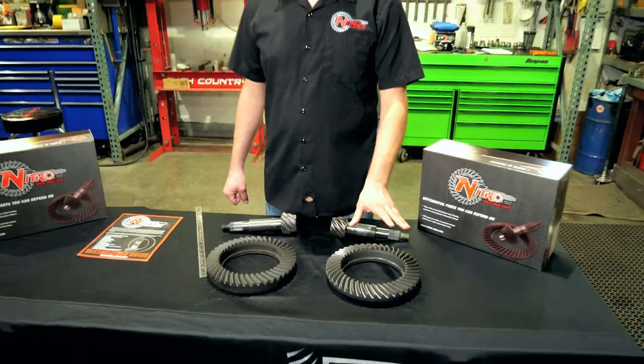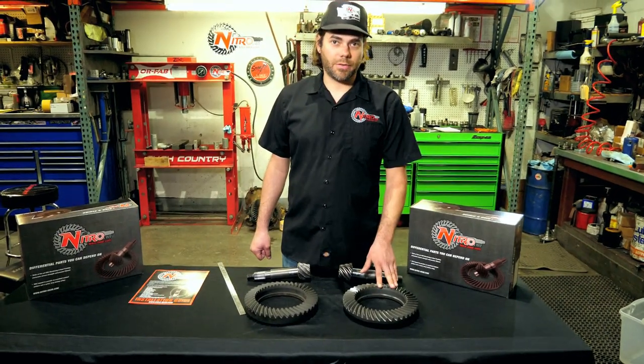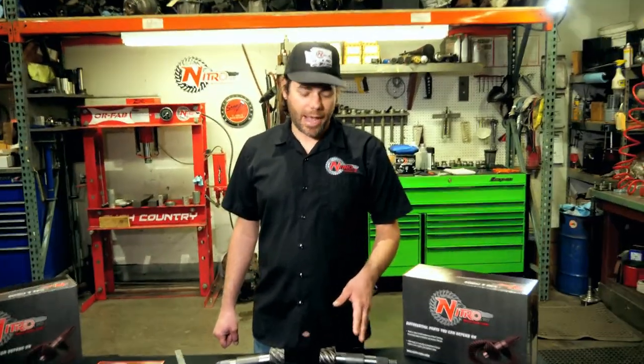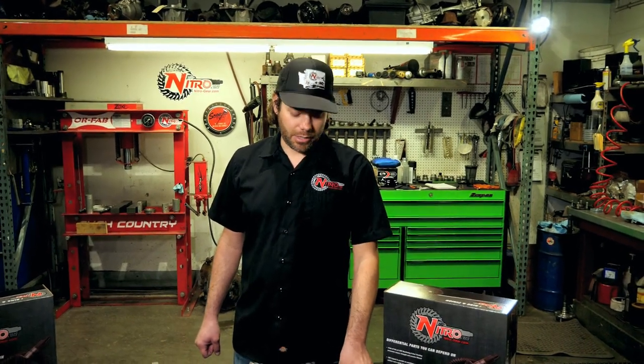We've already got these in stock on the shelves ready to go, with several ratios available. If you're doing an axle project that's got a high pinion 60, ask your fabricator, your axle builder, your shop — whoever — for the Nitro 10 inch Super 60 gears, and you'll be very pleased.